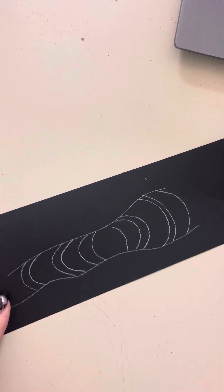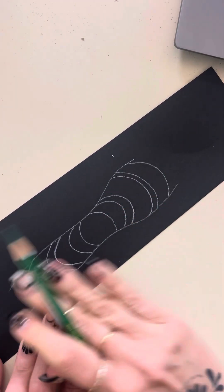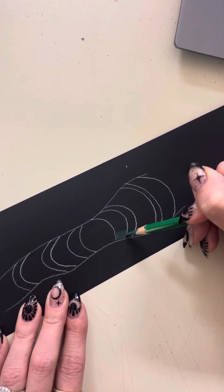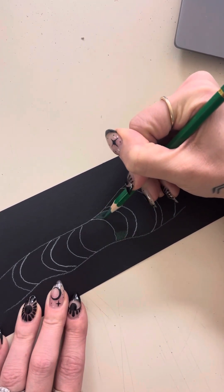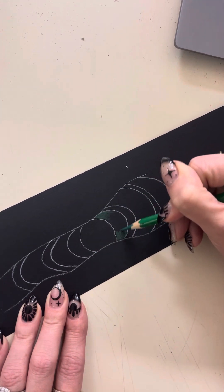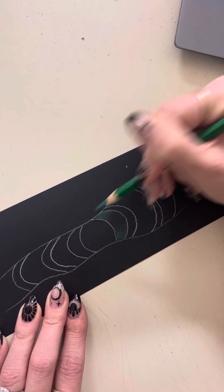I'm going to turn my worm this way because it's easier for me. I want to shade in the direction of my curve — that's going to keep it nice and curved. If I shade in the opposite direction it's going to flatten my image, and I want that illusion of form. You're going to have to lay down quite a bit of color to make it pop on the black paper, but you don't want to push hard yet. You still want to create those nice light layers. I like to do little mini ovals and I don't want to go all the way into the middle because I want to leave room for my light colors.